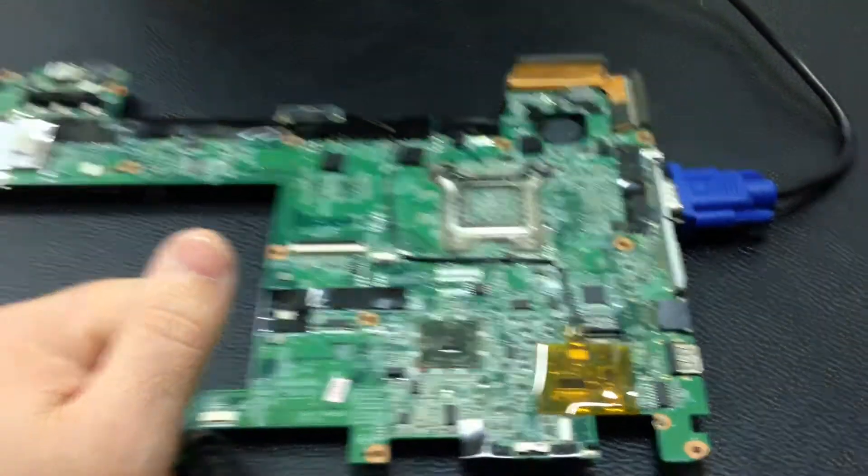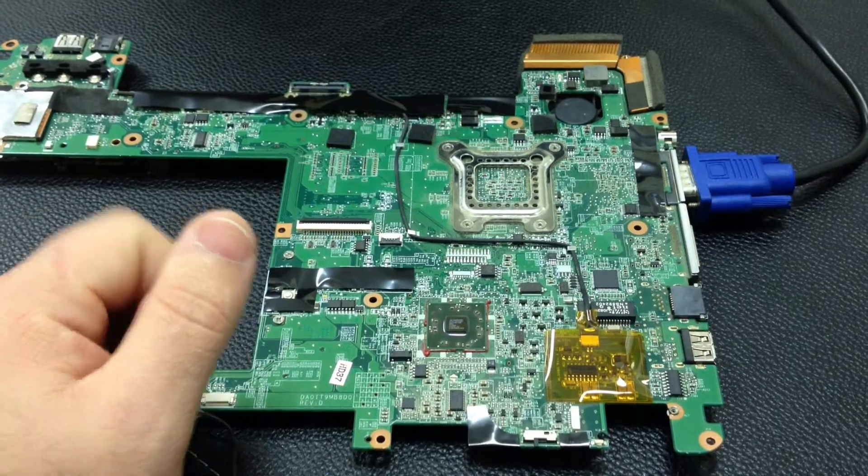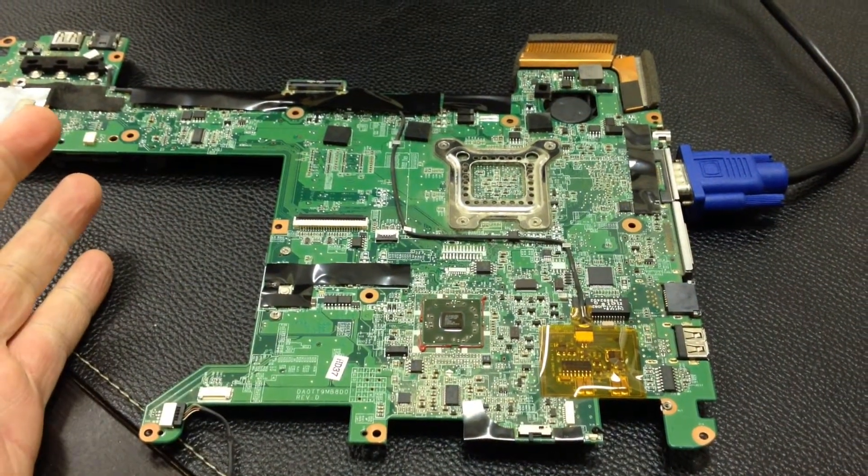So what we're going to do is take this apart and start the reflow process and then go from there.